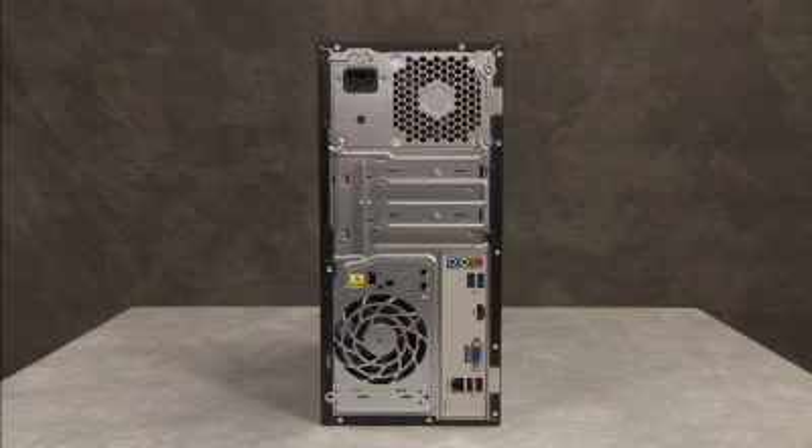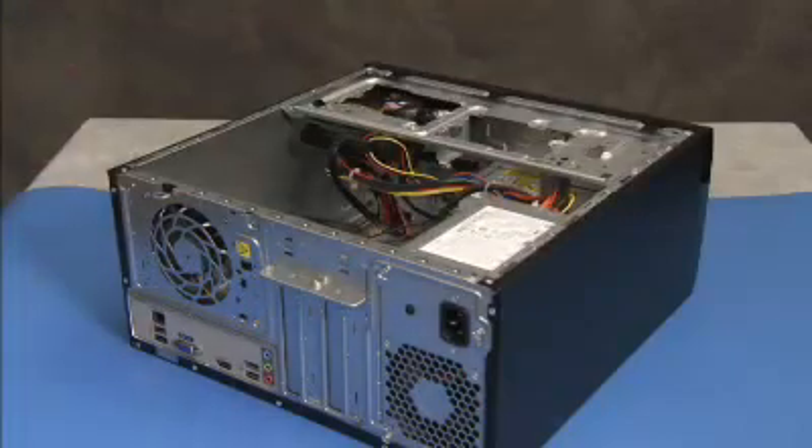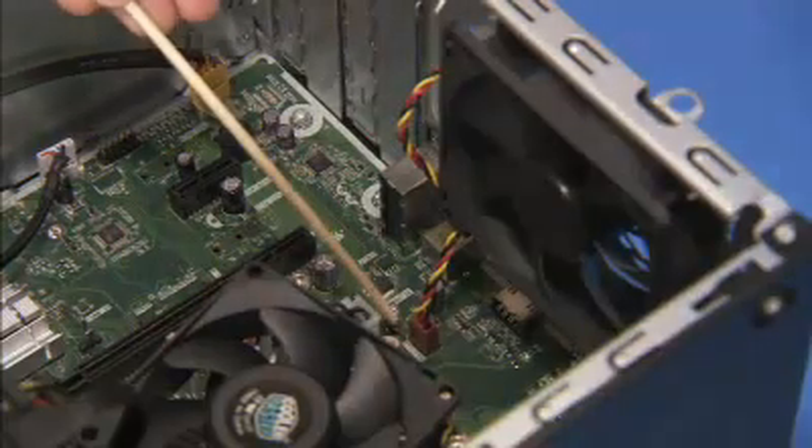To remove the system fan, first remove the access panel. Then detach the fan connector to the motherboard.